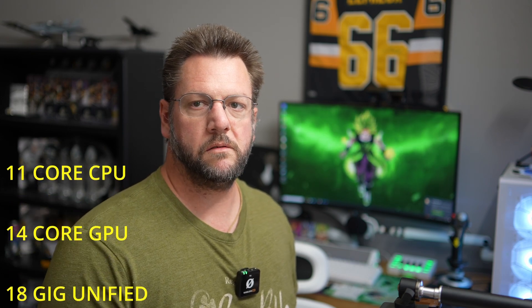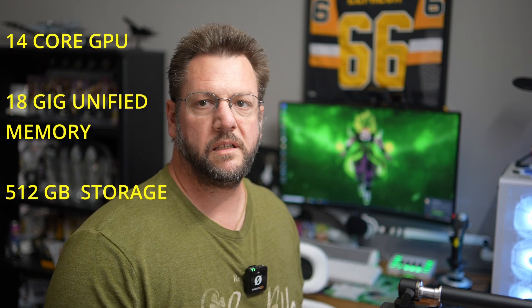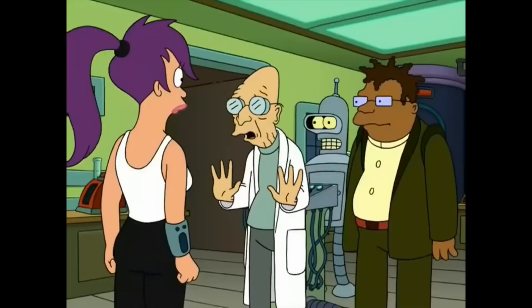That concludes the test between the M3 and the M1. Mind you, I only got the base M3 Pro, which has an 11-core CPU, 14-core GPU, 18GB unified memory, and 512GB storage. Comparing it to the M1, I'm really not all that impressed — after two years of upgrades, the M1 is only about eight seconds slower than the M3. In my opinion, it's not really worth the upgrade. If you have an M1, I wouldn't upgrade myself.